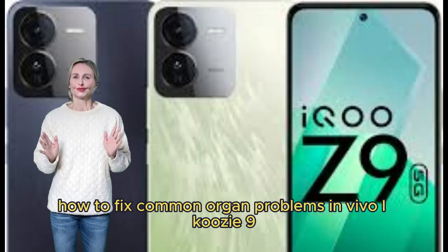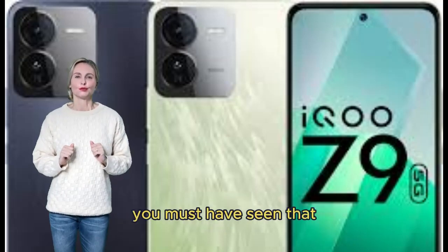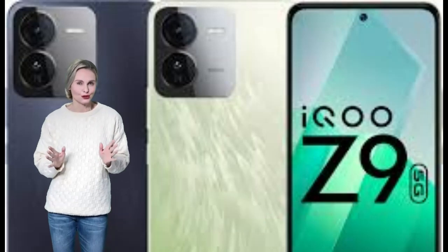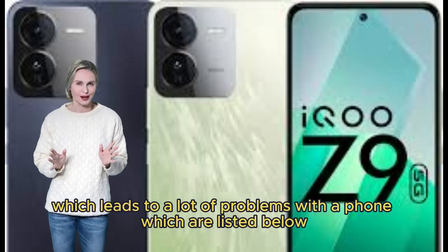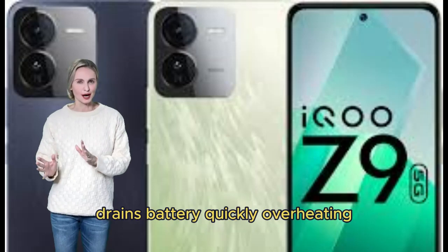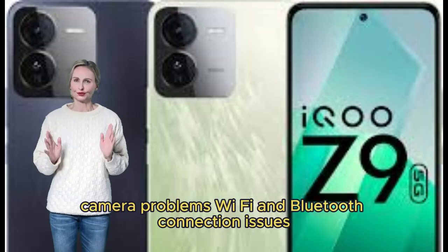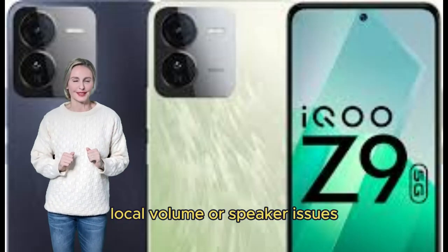How to fix common hardware problems in Vivo iQOO Z9. Sometimes hardware problems occur in the phone, which lead to many issues, including: battery draining quickly, overheating, unresponsive screen or touch problems, camera problems, Wi-Fi and Bluetooth connection issues, and speaker or volume issues.